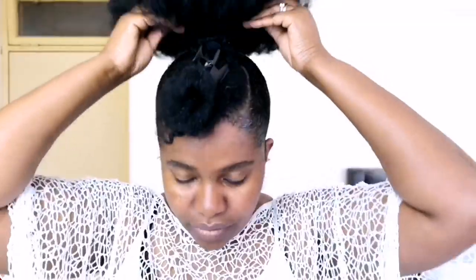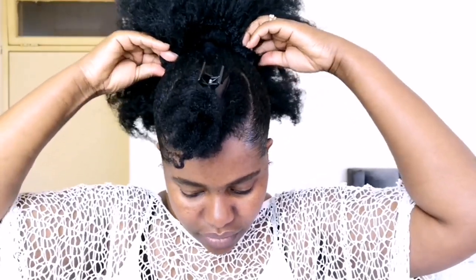Now it's finished — can you see how it's made? It just draws in like that on the little ponytail, and you can make it whatever size or shape that you really want. This is the exact ponytail that I used in a recent video.